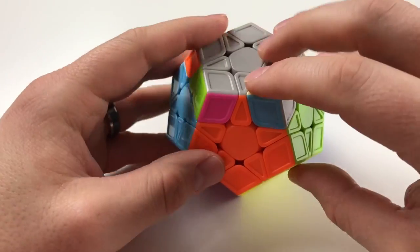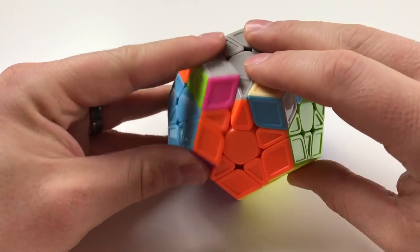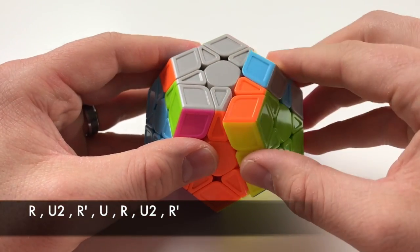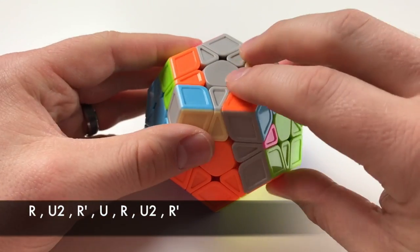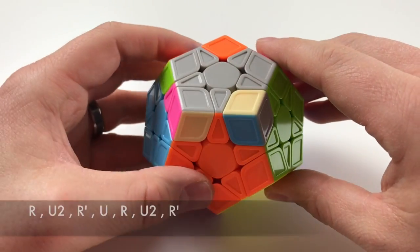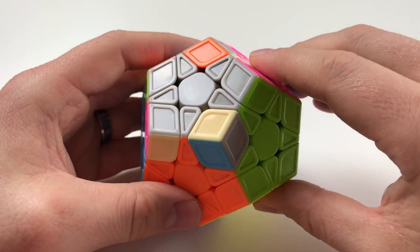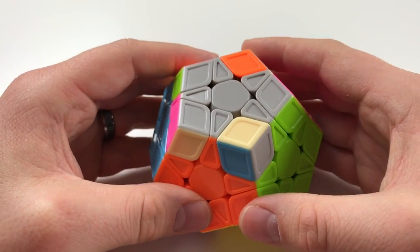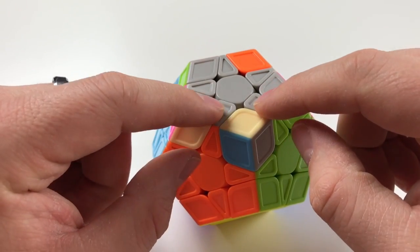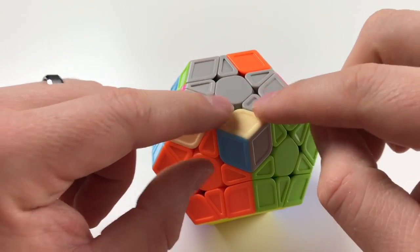Holding it in the front, focusing on the front, R, L, and U, you're gonna wanna do this algorithm: R, U2, R', U, R, U2, R'. You might need to do it twice. In this case it brought it over, so I didn't need to do it twice. You're gonna wanna focus on the new alignment it has now, which is these two edge pieces.